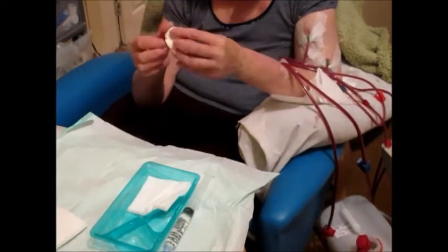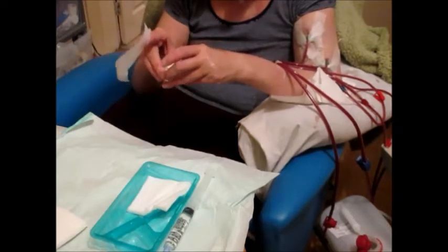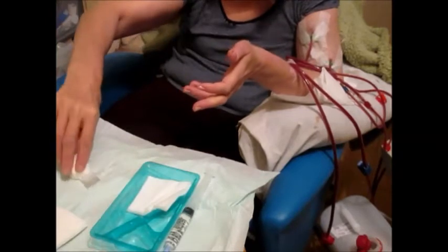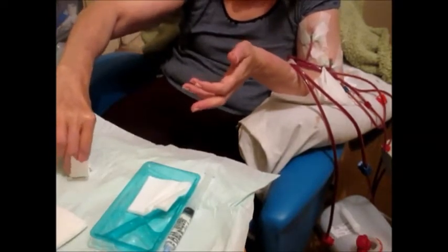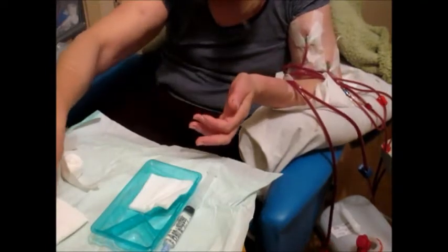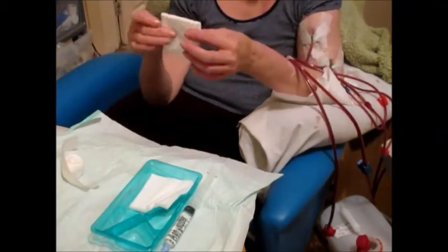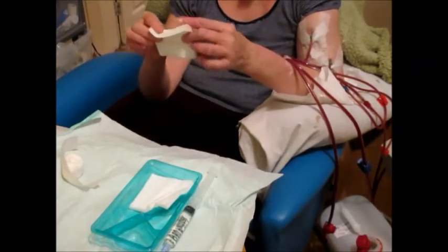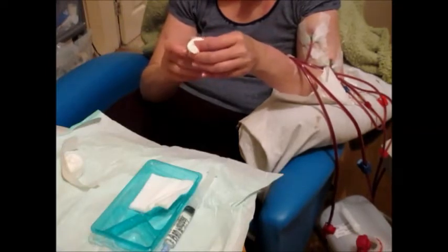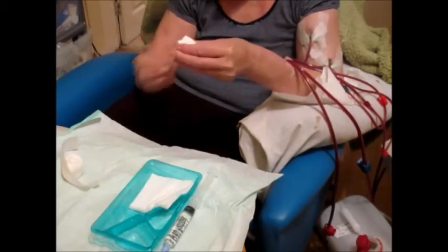The swab that I'm creating for the removal of the arterial fistula needle I tend to make a bit thicker, because sometimes I do have a bit of excess bleeding there from the excess post-dialysis. So I tend to use about five swabs for the arterial and three swabs for the venous needle.